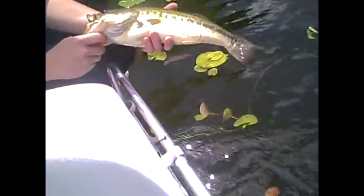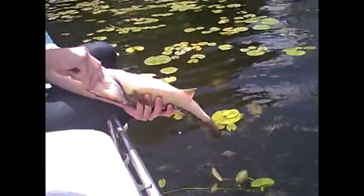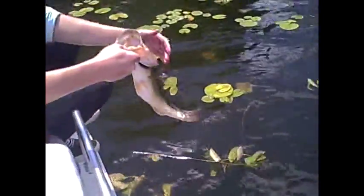Pretty nice fish, really pretty. Nice and fat one. He wants to get going.